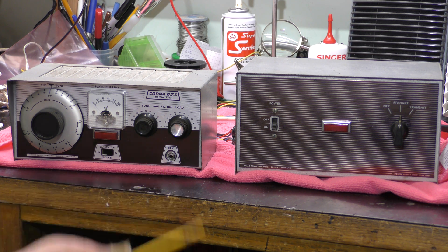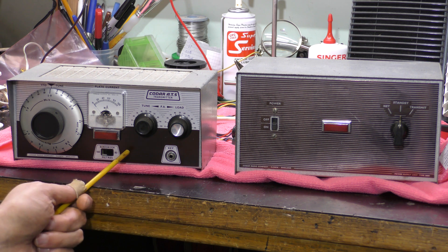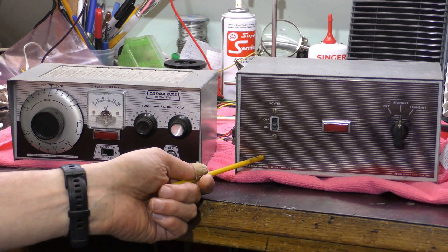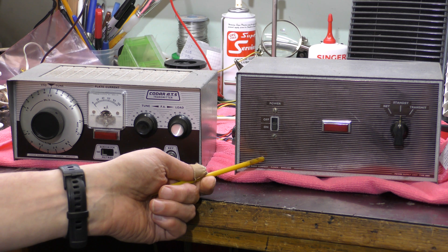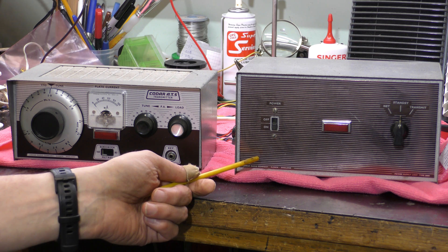This is a valve transmitter, amplitude modulation for 80m and 160m, dating from the 60s. It's a very compact unit indeed. This is the mains power supply that goes with it, but there was also a 12V or 6V power supply that went with it as well, so you could actually use it in a motor vehicle.